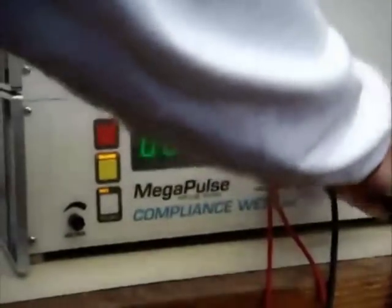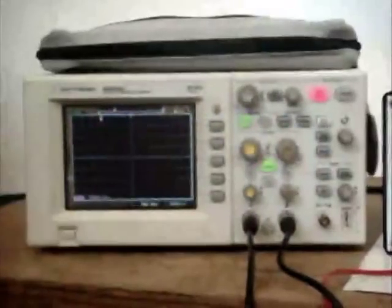Note: be sure the BNC cables you are using are actual 1-to-1 oscilloscope leads. Use of other cables with the correct terminations may not yield correct results.